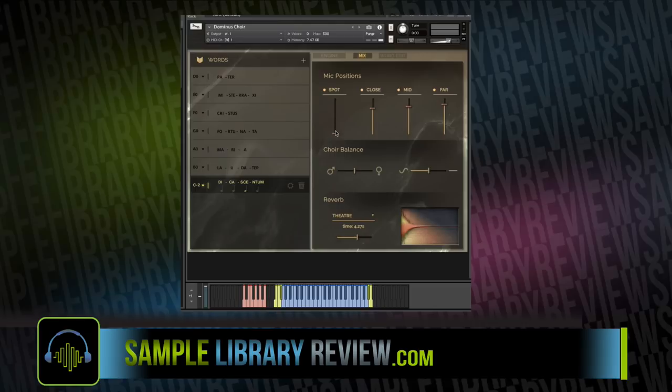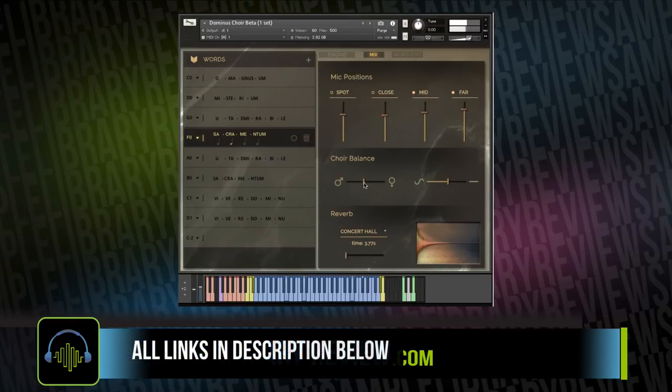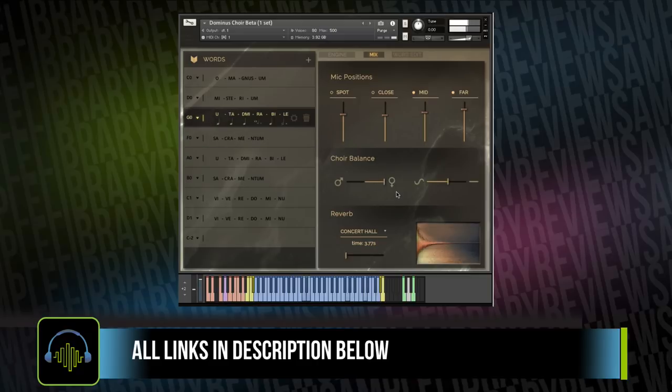You can get a really lovely sound with a nice balance of all of those mics pulled up. The other cool thing about the library is it's just one NKI, so you only have to load it up one time and work right within it for everything. For male and female choirs, you're able to use the choir balance to change between the male choir and the female choir, and of course you can automate that with a MIDI Learn CC if you'd like.